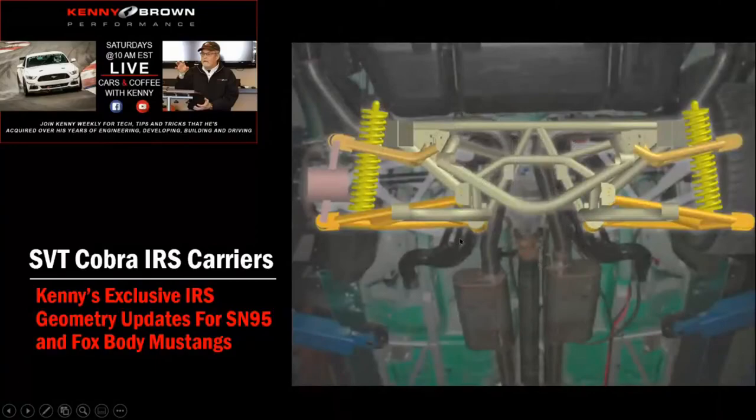We also have the upper control arm, which is about half the weight of the factory piece. Taking weight out of the suspension makes it react quicker and work better. Between getting rid of the factory pieces, the big coil springs in the back, and switching to our coilover setup, we remove something like 40–45 pounds from the IRS. That means it's really not that much heavier than a live axle — which is a big plus. And then we have our sway bar end links.